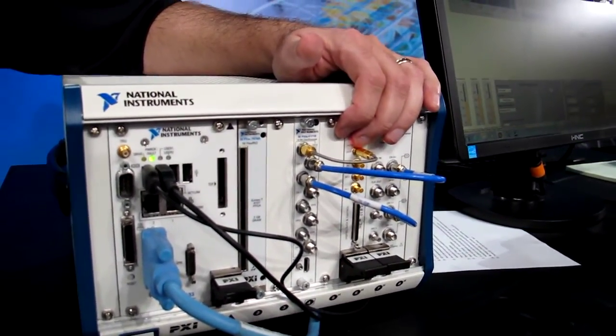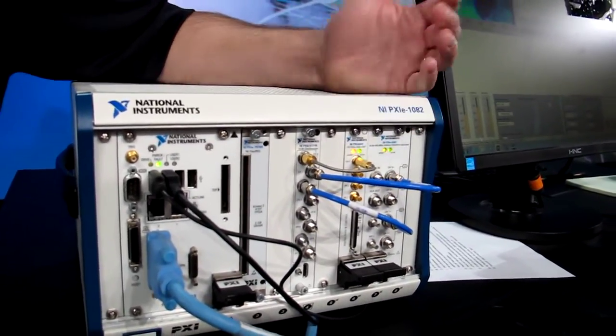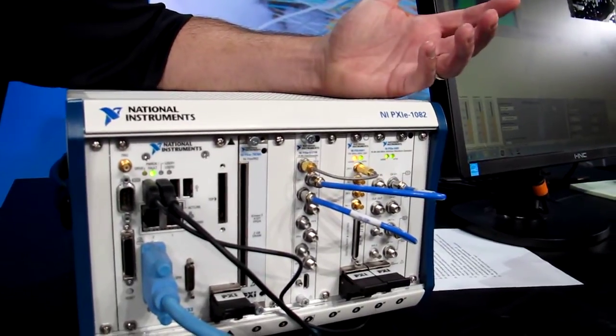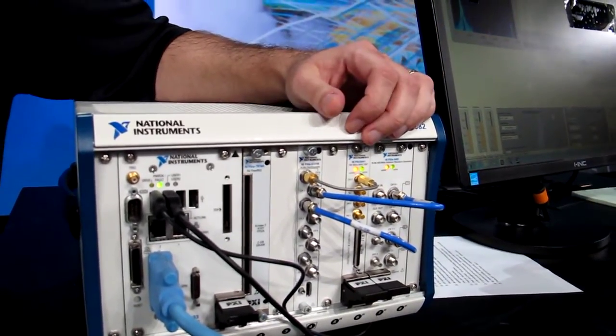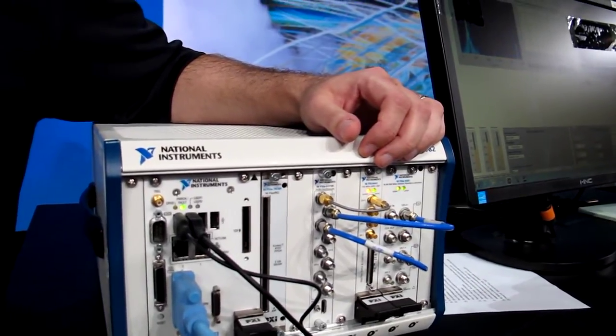Software-defined instruments depend on FPGAs extensively. With every oscilloscope in the world, there's an FPGA inside and a processor inside. It's just that most oscilloscopes have a closed FPGA that customers can't access, so you're limited to whatever firmware came with the box.